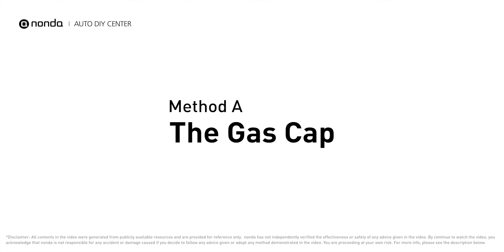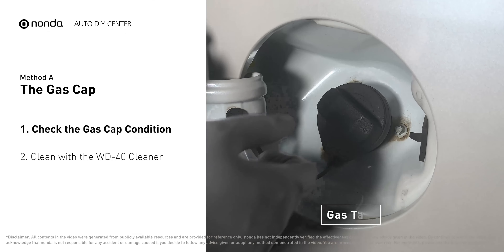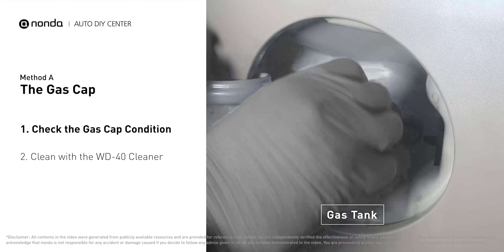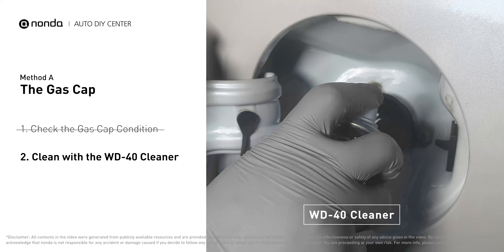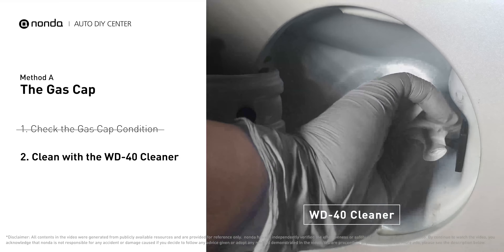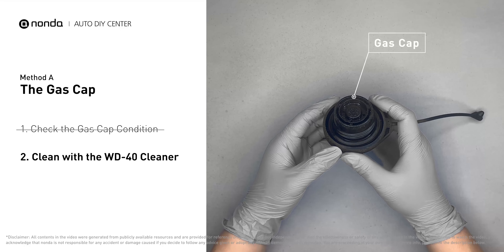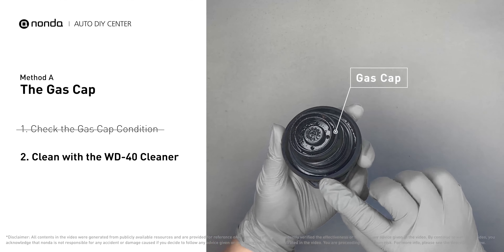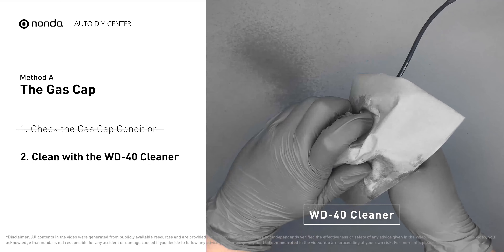Method A: the gas cap. Open up your gas tank and inspect the cap condition. Spray clean the gas tank opening with a WD-40 cleaner first. Then check to see if the gas cap is also dirty — you can use the WD-40 cleaner to wipe it clean as well.